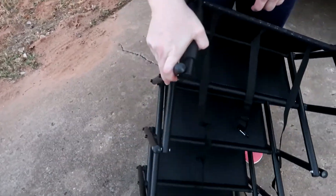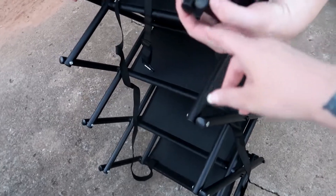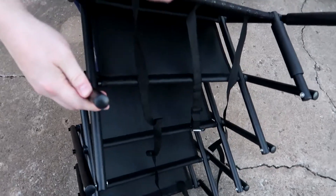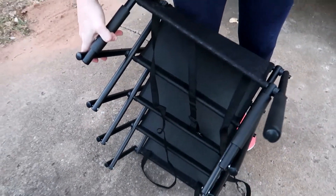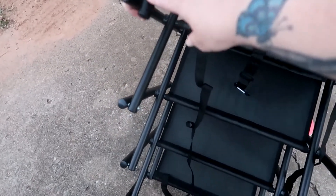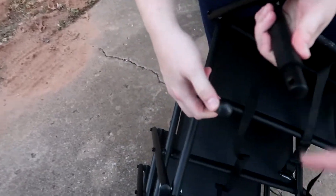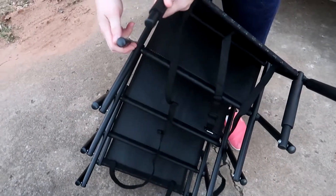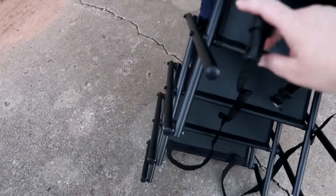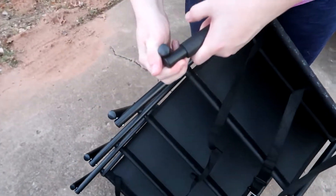We're just now noticing that one of the bolts that's supposed to be there is missing at the top. These aren't traditional bolts — they're pressure ones, so we can't just find it and repair it. That's a shame. Hopefully anyone ordering one in the future — I'll link this product below — be sure to check that all your connections are there. The box wasn't damaged, so something happened at the manufacturer. I'll reach out to let them know.